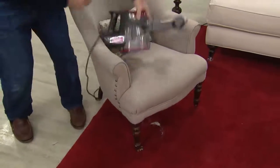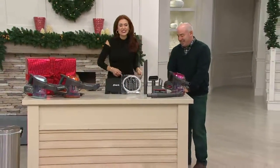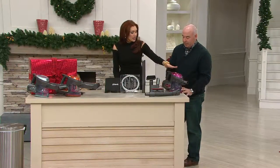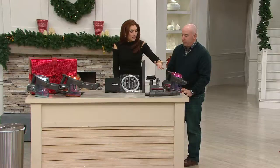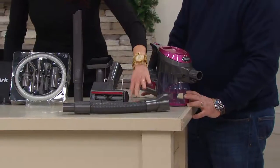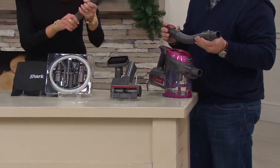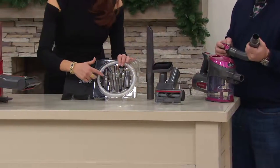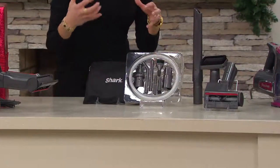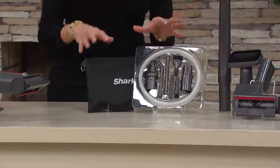That was pretty extraordinary. We're going to offer you some fun colors, but the big news is a humongous value. You're going to get your Shark Ultralight hand compact, plus the motorized brush head, your extension wand, dusting and crevice tools, all of these micro tools, and a zippered storage bag so everything has a place.